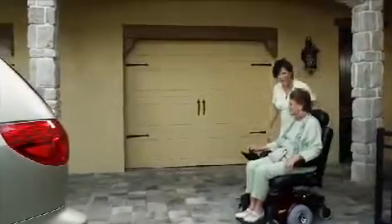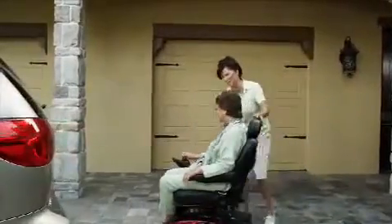Going out for lunch and a movie is a very important time together for mom and her daughter. And taking mom's power chair with them is an easy task with their Harmar Premium Inside Lift.